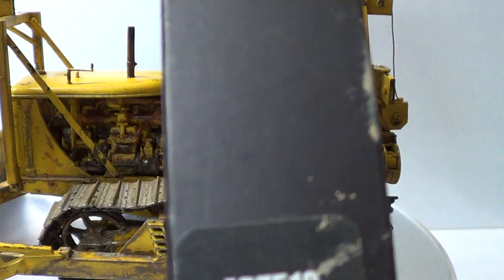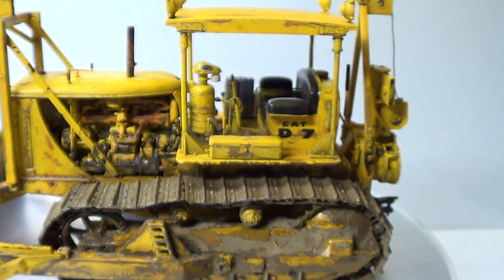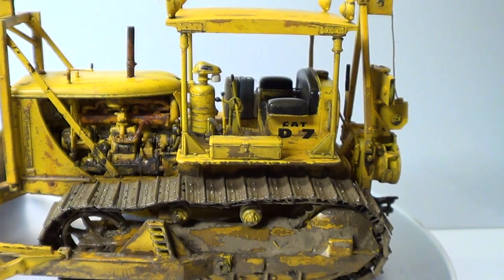This black stuff here, to make it look a bit old or oily, is Abteilung Starship Filth — which I mixed with rust. Me old faithful — I love that stuff, no problems at all.